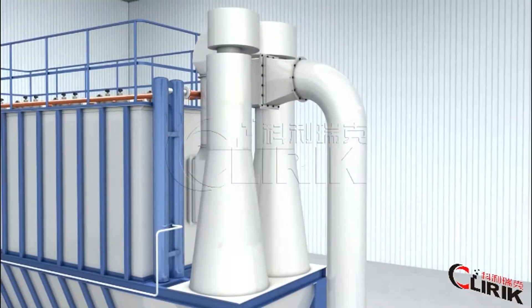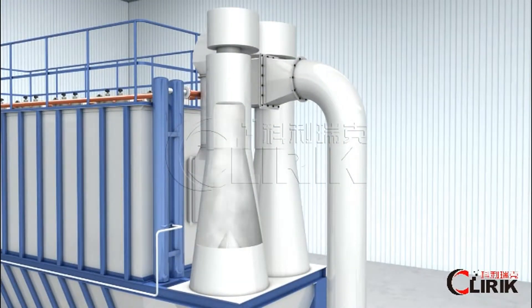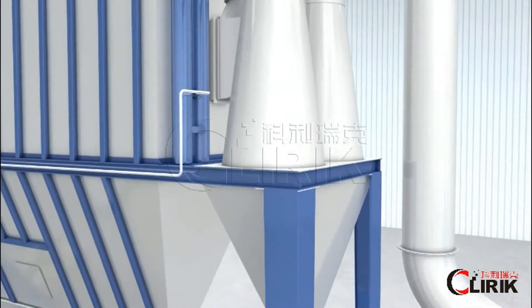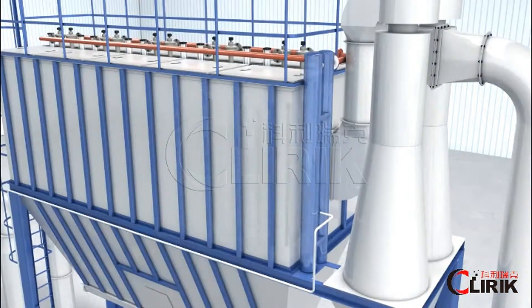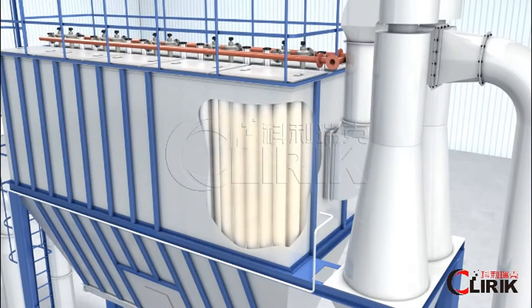Most of the powders will fall into the collector and be discharged from the valve. A small portion will go into the bag house with the air flow.